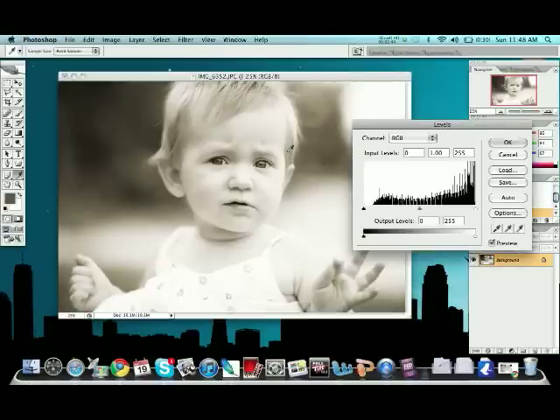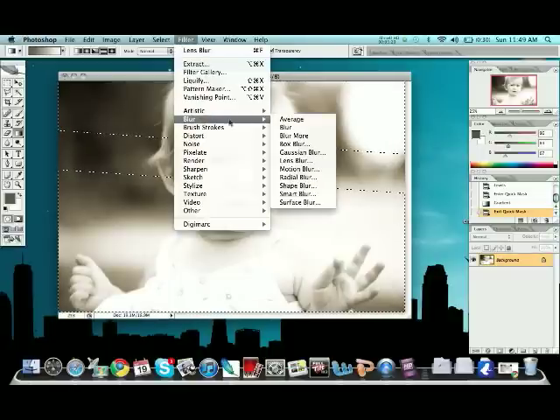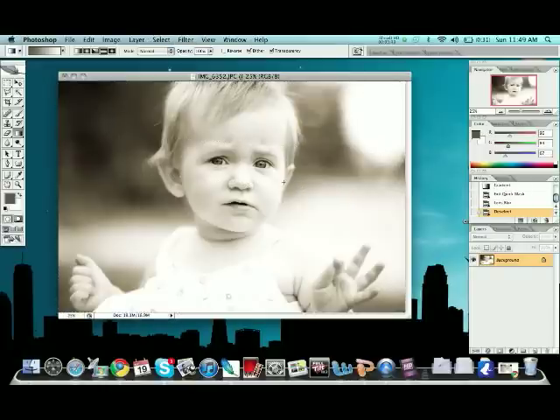That's essentially it, but we can fine-tune it with Levels — maybe make it a little darker, bump up the mid-tones, bump up the highlights. Then for an added touch — as covered in my Quick Mask Small Town Tilt Shift tutorial — we're going to grab the Quick Mask, select the eyes, grab Lens Blur, and apply it. This blurs out everything except the eyes, giving it that eerie look where her eyes are in focus and everything else is slightly blurry. It takes a little while depending on photo size and computer speed. Deselect when done.